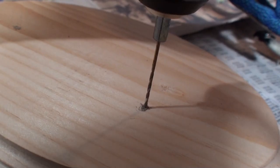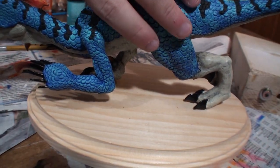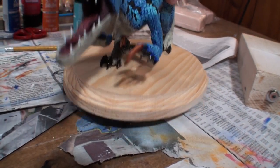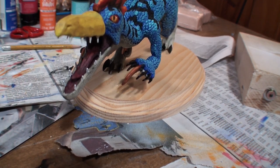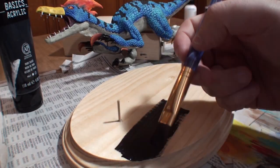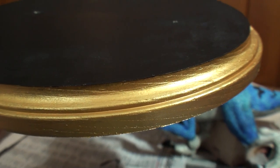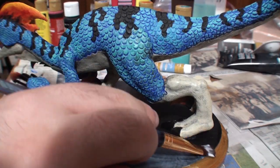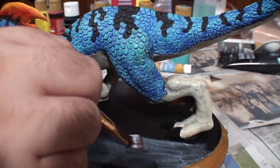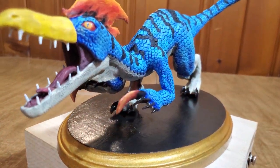But we're not quite done yet — I just got to make a stand for this guy. I'm just going to draw out some holes, drill them, fit them on — seems pretty secure. Now I'm going to paint up the base all black and then some gold around the trim, because black is a really, really great base for a metallic paint. Now I'm going to superglue him on there, then add some Mod Podge to the base for some added security for the paint and to make it easier to clean later on. And it is done.